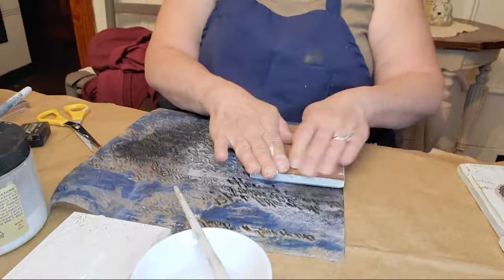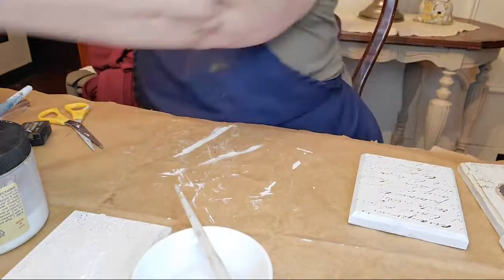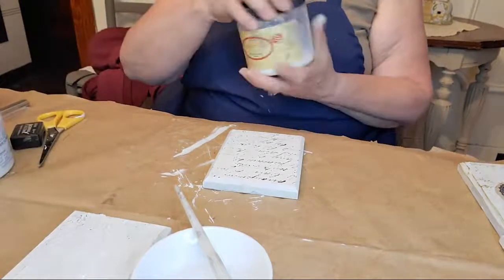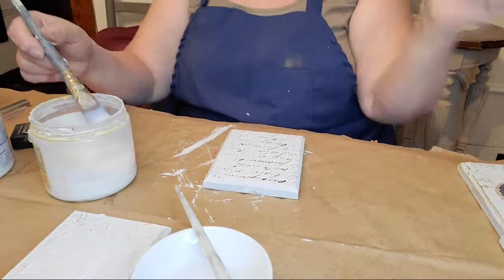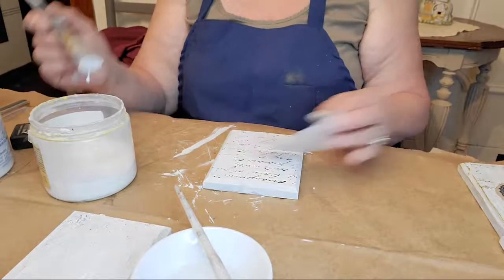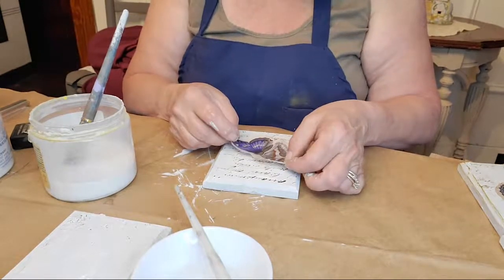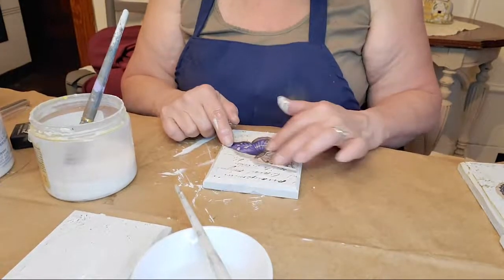I do have some decoupage papers at the store that are 25% off right now, so you might want to pop in and pick one up if you want to do something like this. I don't sell the stamps anymore — you can buy Iron Orchid Designs stamps from stockists since they don't sell on their own website, but a lot of stockists have websites so you can still get them.